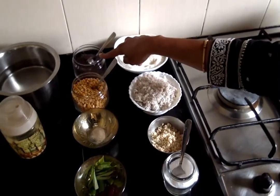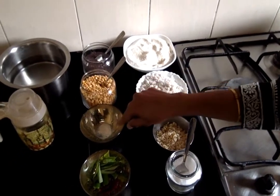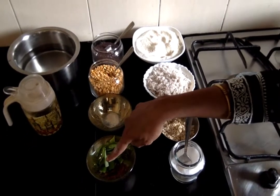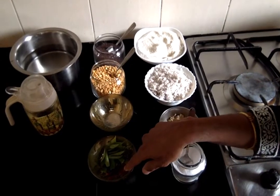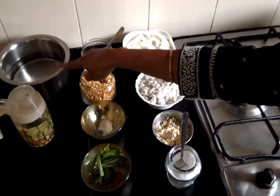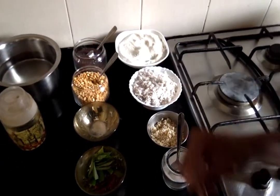1 teaspoon of mustard seeds, 1 teaspoon of chana dal, a pinch of asafoetida or hing, a few curry leaves, 1 green chilli, 1 red chilli, a teaspoon of oil, and 2 cups of water. For 1 cup of rice rava we need 2 cups of water. So let's get started.